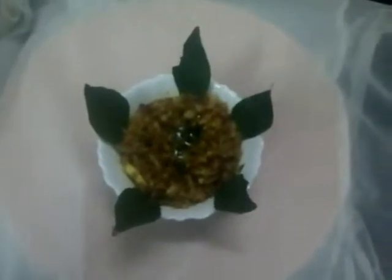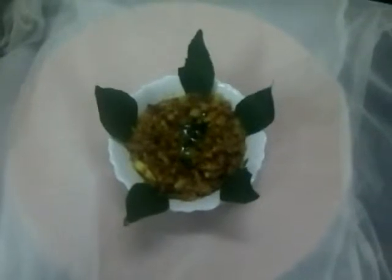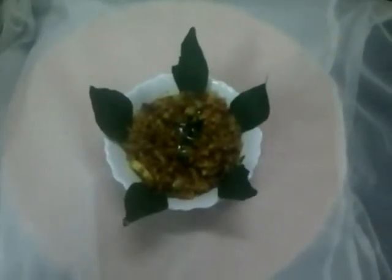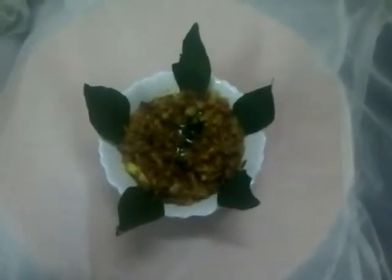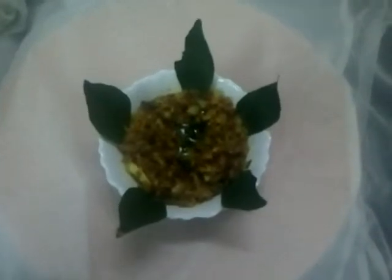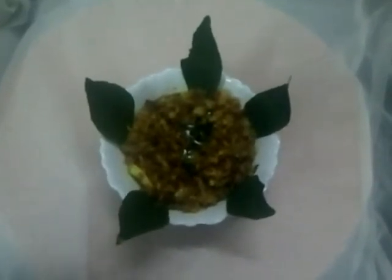Now we are going to try the dish. If you want to try this, please like, share and subscribe. Please click on the subscribe button. Bye, see you in the next one.